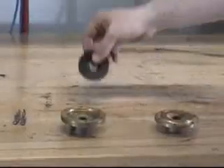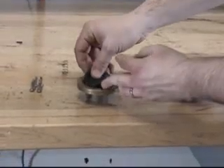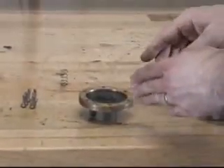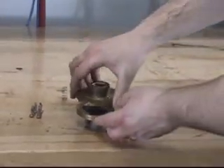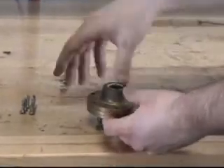We can now install the diaphragm onto the base. With the diaphragm now installed onto the base, the end cover can be reinstalled onto the base by lining up the holes and installing the screws.